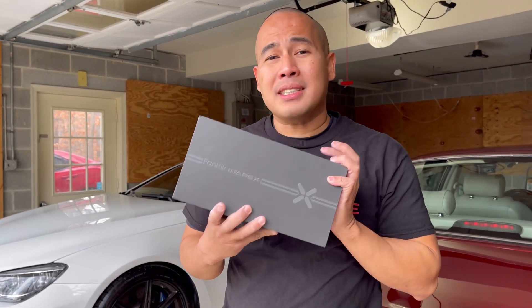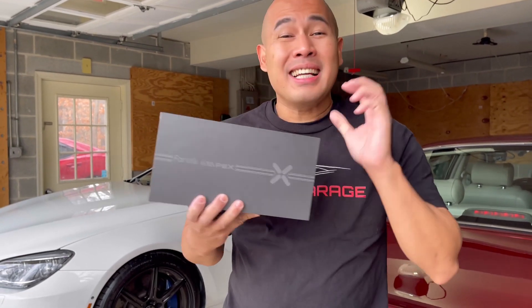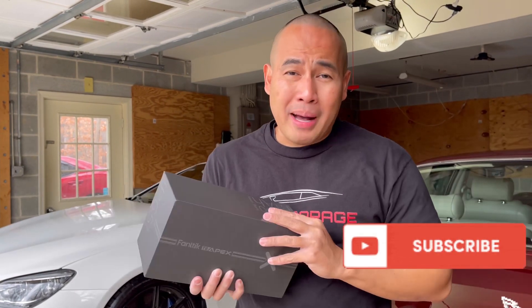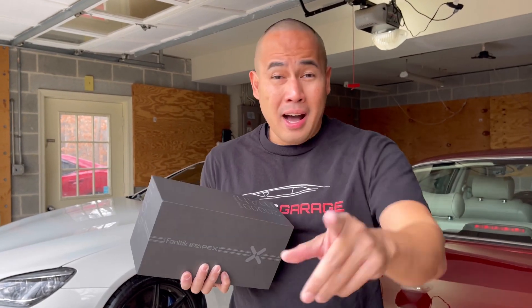Hi everyone, I'm really excited today because I'm going to unbox and review the Vantik T8 Apex car battery jump starter. Before I come back, please click the subscribe button if you haven't subscribed to my YouTube channel.